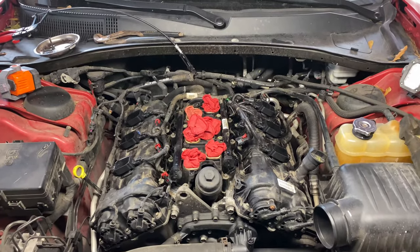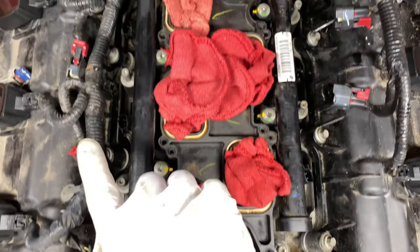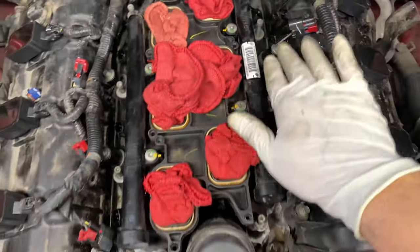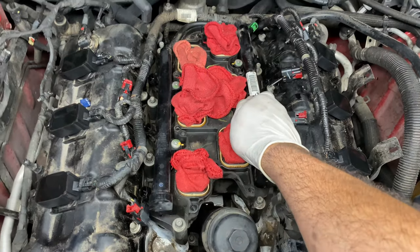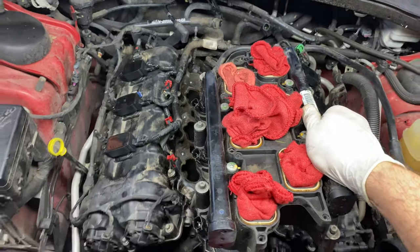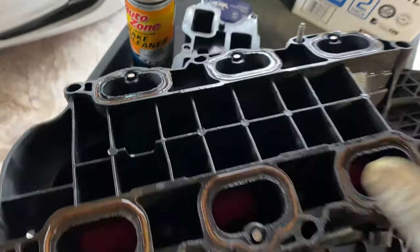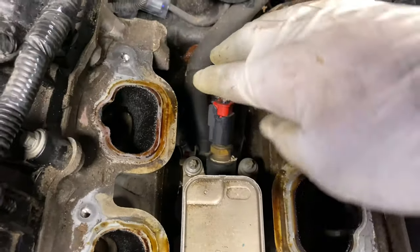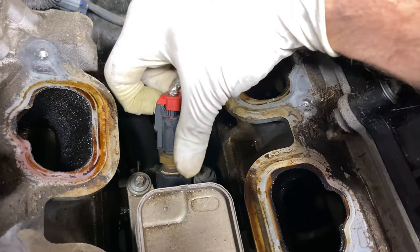Once your screws are loosened — there's one in the back making eight total — grab your fuel rail and be careful that nothing falls into the cylinders. Lift up and pull it out of the way. We're going to get this cleaned up, replace the gaskets, and now we have exposed the oil cooler. Unplug the sensors: pull up on the red tab, push down on the sensor, and pull it back.